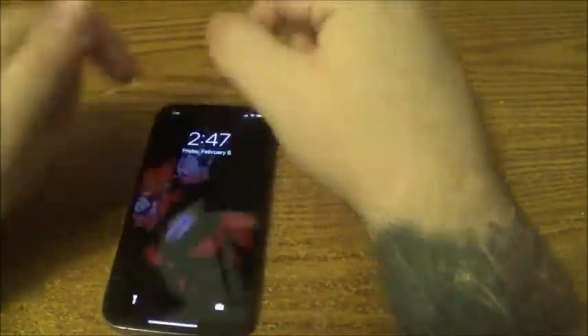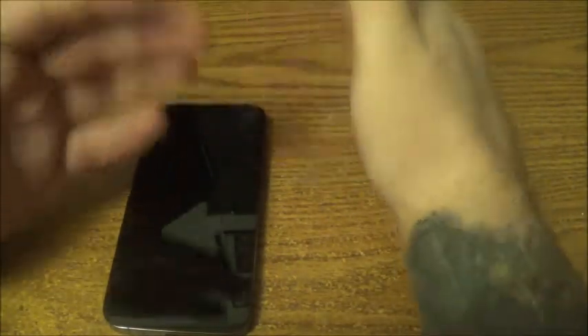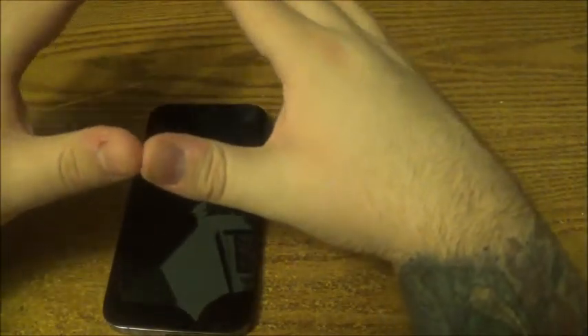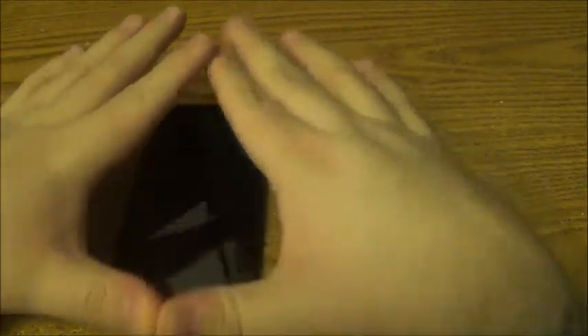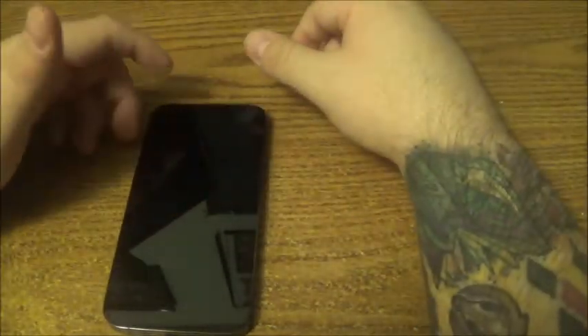It feels good in the hands, but you can only do it for so long because it does start to hurt. Just so you know, this phone right here is 6.1 inches, which is big. It's a nice sweet spot where it's big but not too big. I think once you get past 6.5 inches, then that's getting a wee bit ridiculous — that's my thought.